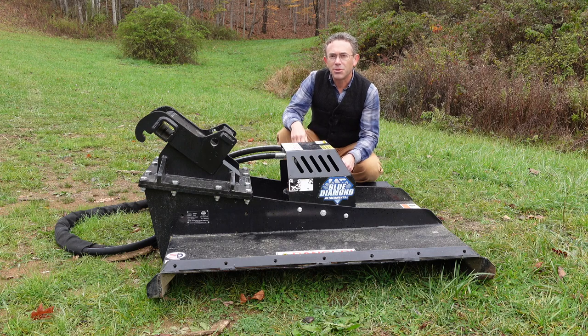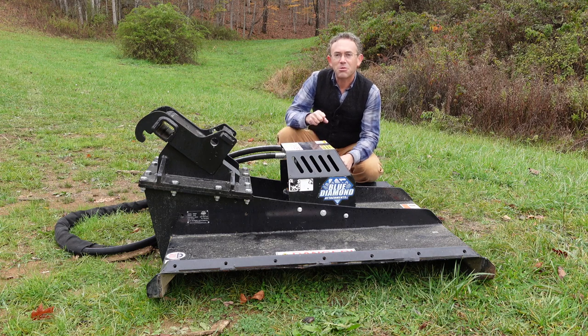In this video, I'll mount and test out the Blue Diamond brush cutter. It's the first time that I've hooked it up, so there are several details that I'll need to pay attention to. I'll show you step by step exactly what I'm doing, then we'll take it for a spin and see how well it performs.